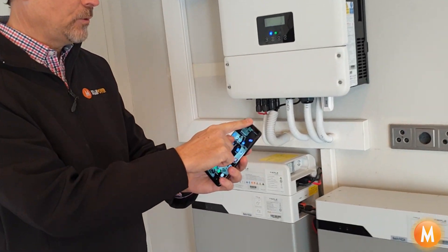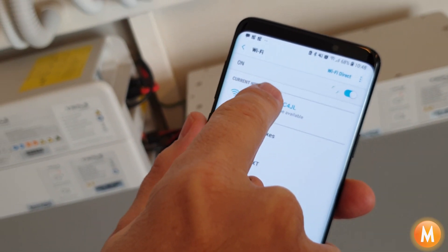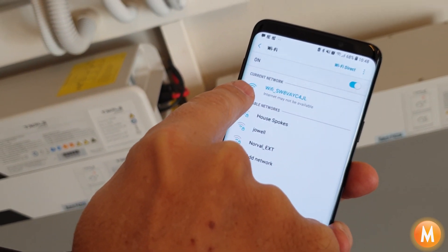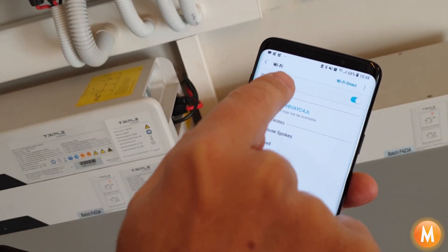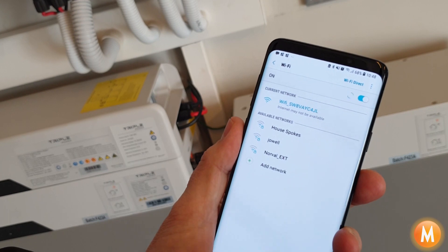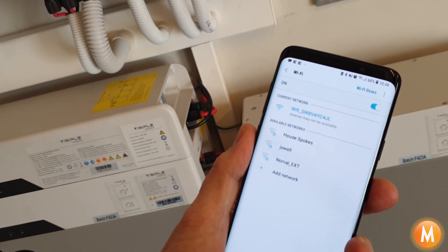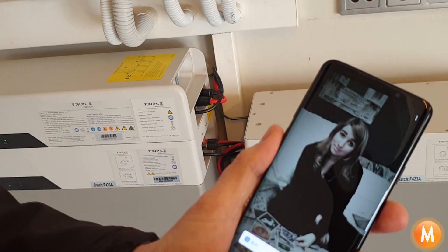What we do is come down here onto our phone and select our Wi-Fi. We'll see a list of available Wi-Fi networks, and this one here saying Wi-Fi SW is the SolarX hotspot. If you click on that, it will connect you directly from your phone to the inverter.